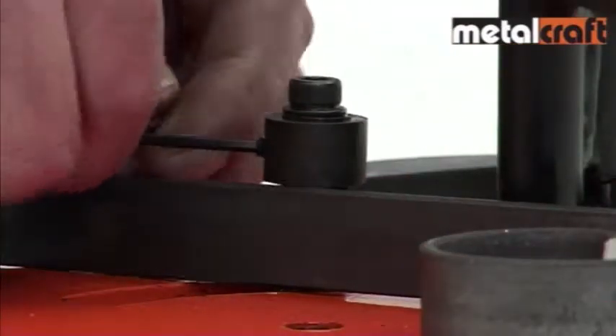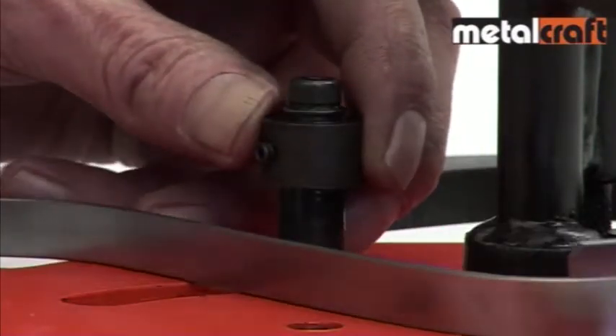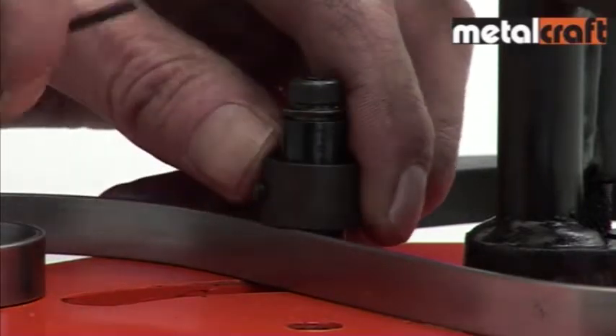When making scrolls out of different widths of steel, always remember to adjust the height of the guide ring on the pressure roller, as this helps to keep the scroll nice and flat.